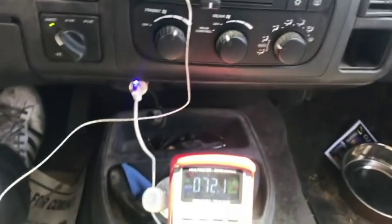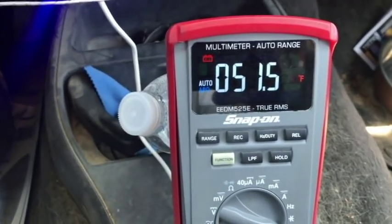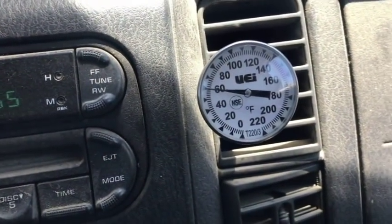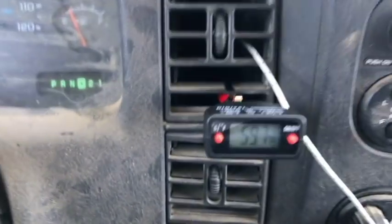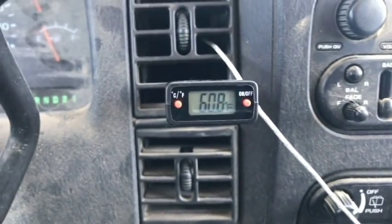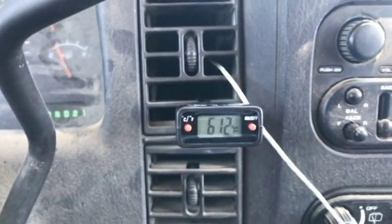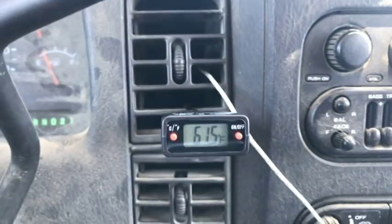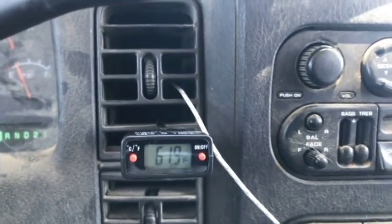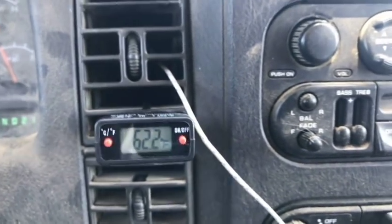After taking it around the block, let's look at what we've got. We've got 51.5 to 50 degrees coming from the Snap-on DVOM. We're sitting around 59 to 60 degrees on the analog style, and about 59 to 60 degrees on the digital style. On the digital style, you can see how it goes up and then comes down — those changes are the compressor cycling on and off. As it cycles on, it reduces the degrees; as it cycles off, temperatures rise a little.